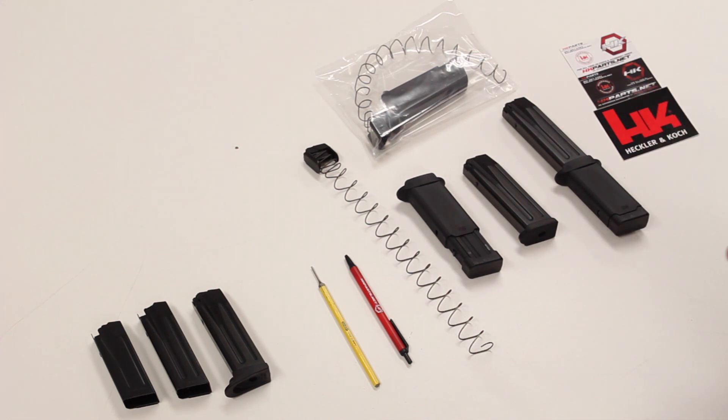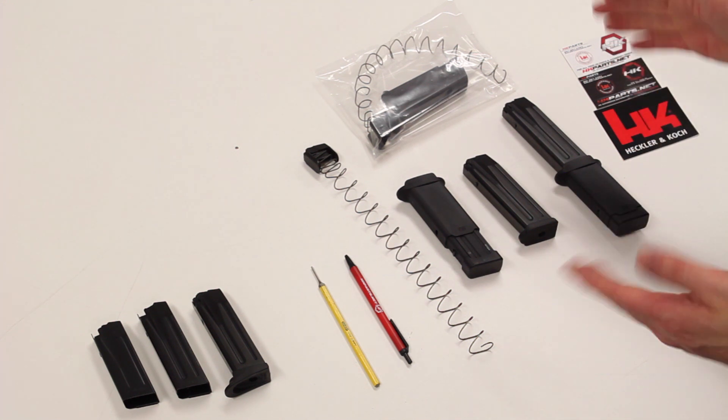Really easy to do, not over-complicated, super easy to install — so this is how it works.